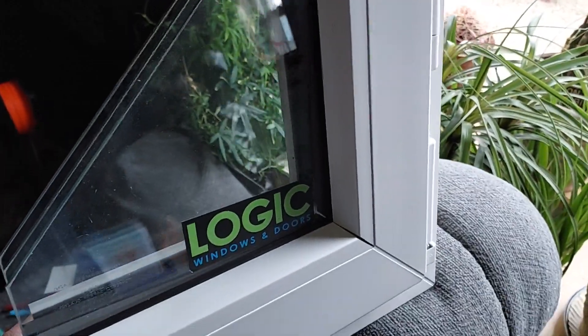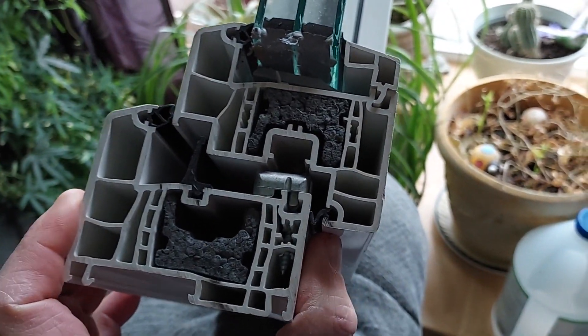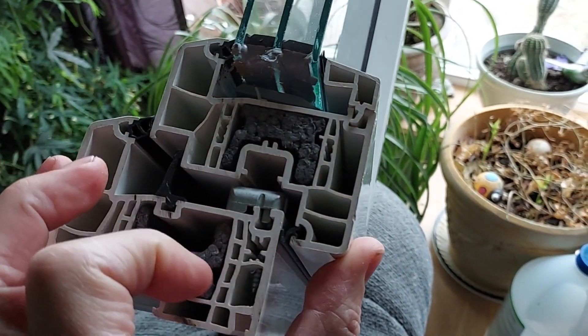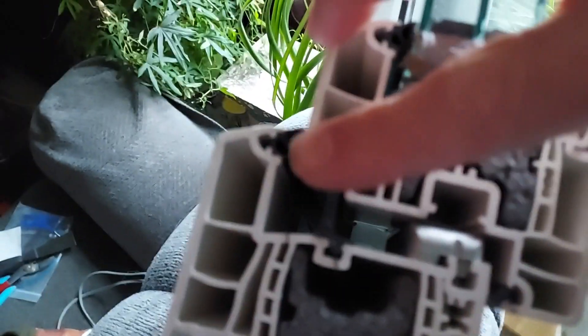This is a cutaway of the window. You can see it's triple pane. And the profile is wider than normal. It has some insulation inside. It'll also trap air, which is your best insulator. It does have two seals here and one seal here. So when this closes, it seals in three points. I believe a lot of windows out there only have one seal, maybe two at most.